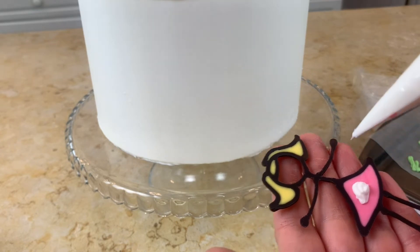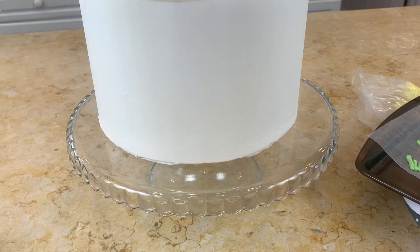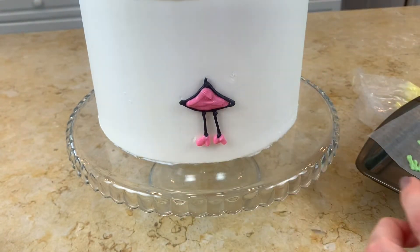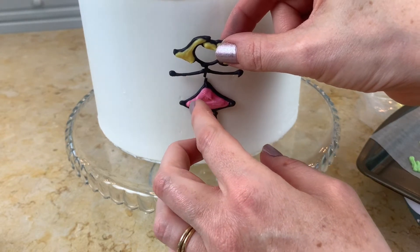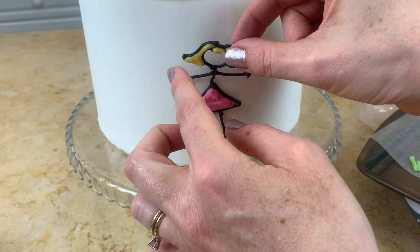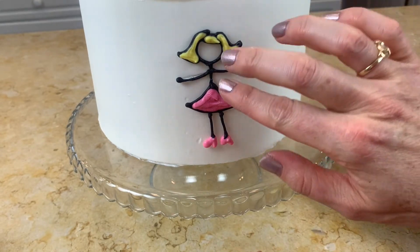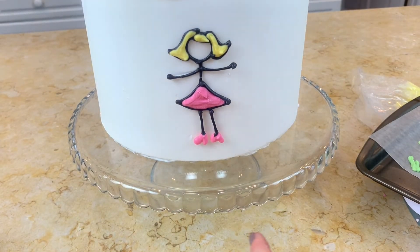Now I'm adding our pieces to our eight-inch frosted cake with a little buttercream. I'm about to break my girl, but as long as it's a clean break, you can easily piece them back together. I broke the last stick figure girl I made for a different cake design too, but luckily you can just piece them back together. I still really like the raised look, so I'm going to keep on doing my little stick figure cakes.